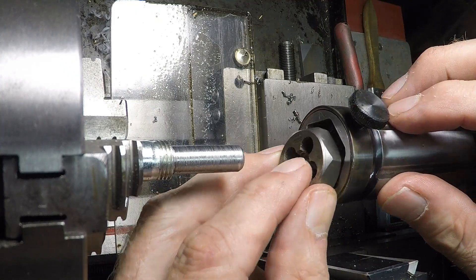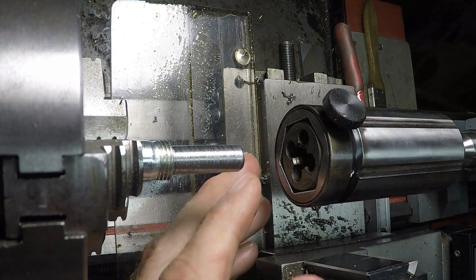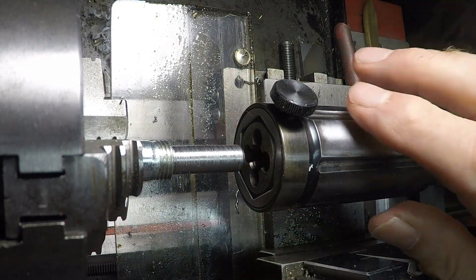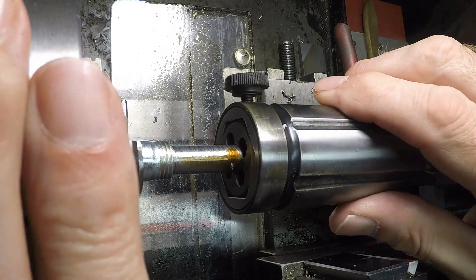I'm going to put my 3/8 by 16 thread die in the die follower that I made a while ago and sneak this up right there. Get some lube on there and let's see how this is going to go.